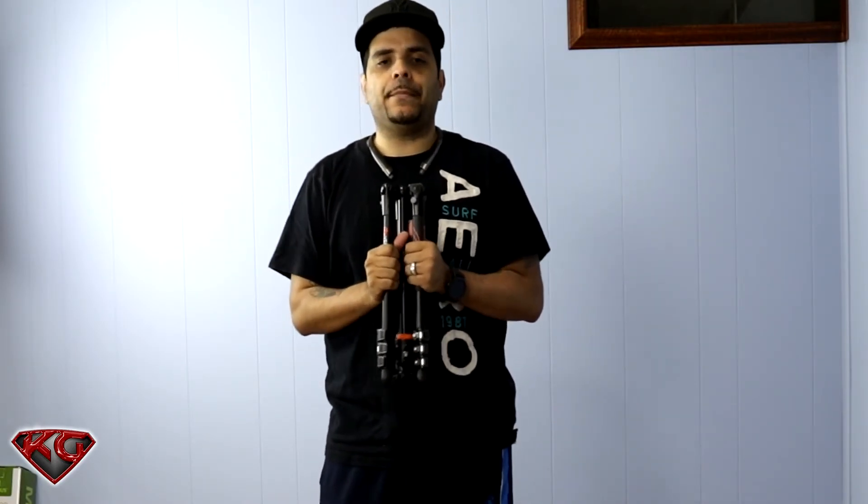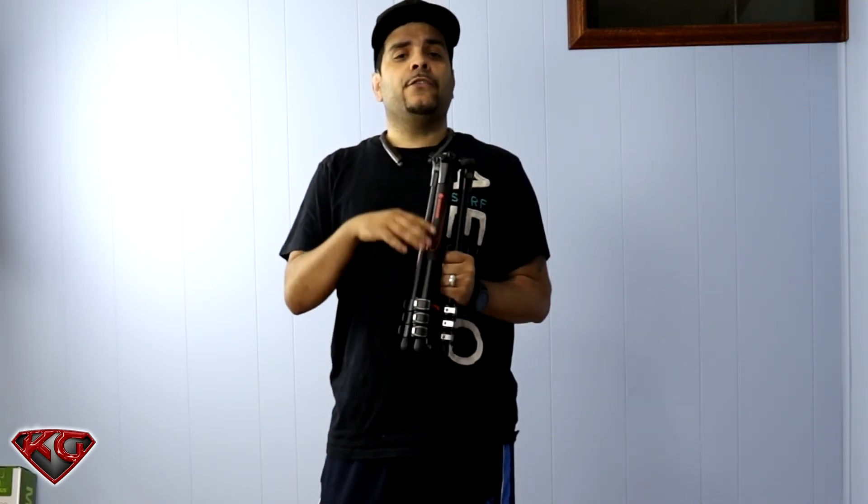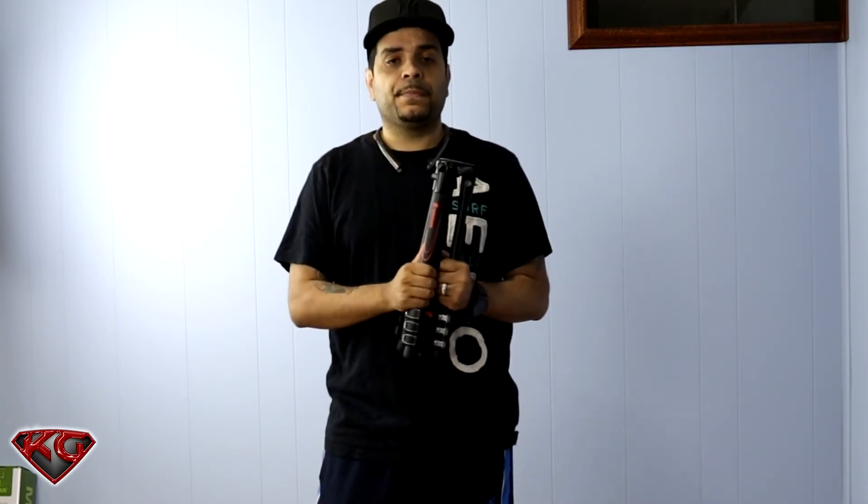Once it's folded up it's actually 2.8 pounds, which is not bad compared to some of my other tripods that are about five pounds. That's gonna wrap up the video — if you enjoyed it please make sure to hit the like and subscribe. I'm gonna be making a ton of other tech videos, so if you enjoyed it hit like and subscribe and I'll catch you guys in the next one. Peace.